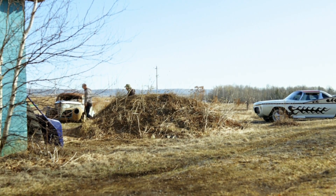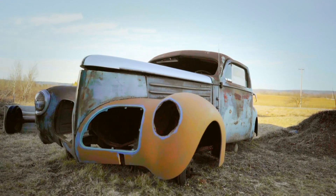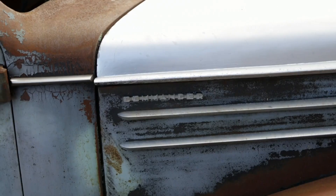What is this thing? It's a '39 Studebaker. Oh, wow. It's a Studebaker Commander.